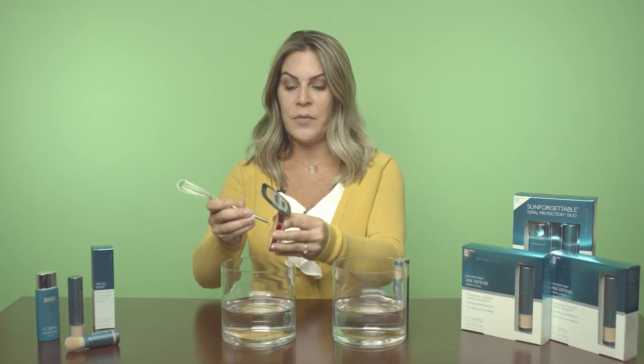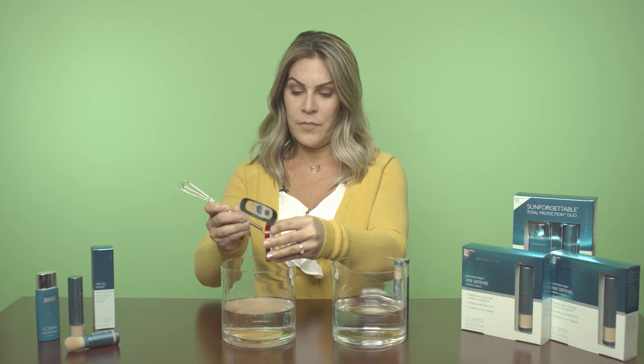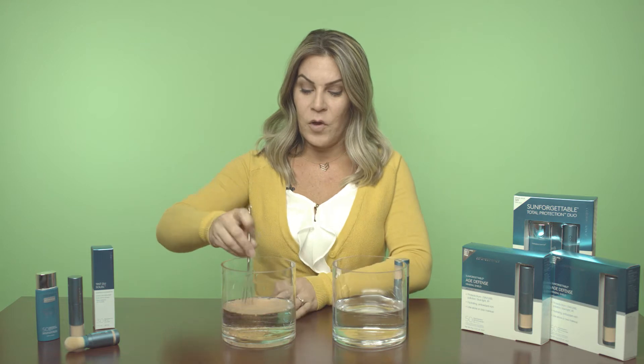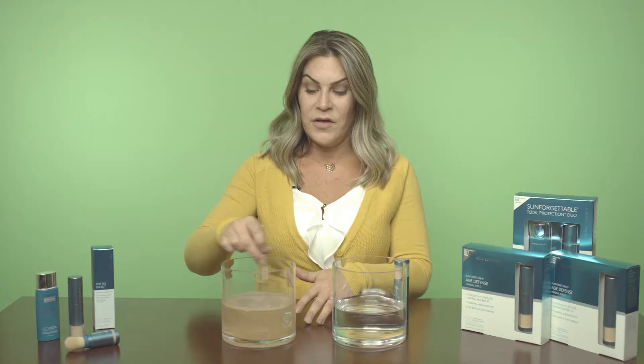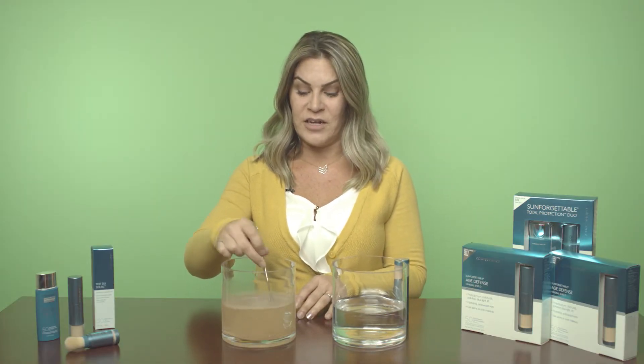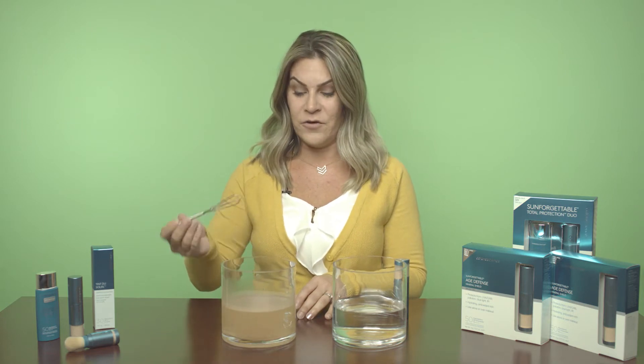First, we're going to go ahead and apply the non-mineral based powder. When we mix this, you can see how all that powder is settling at the bottom of the jar. So that's what's happening when we're putting non-mineral based products under our skin — they just absorb into it, and that's where all the talc and dyes and fillers go.